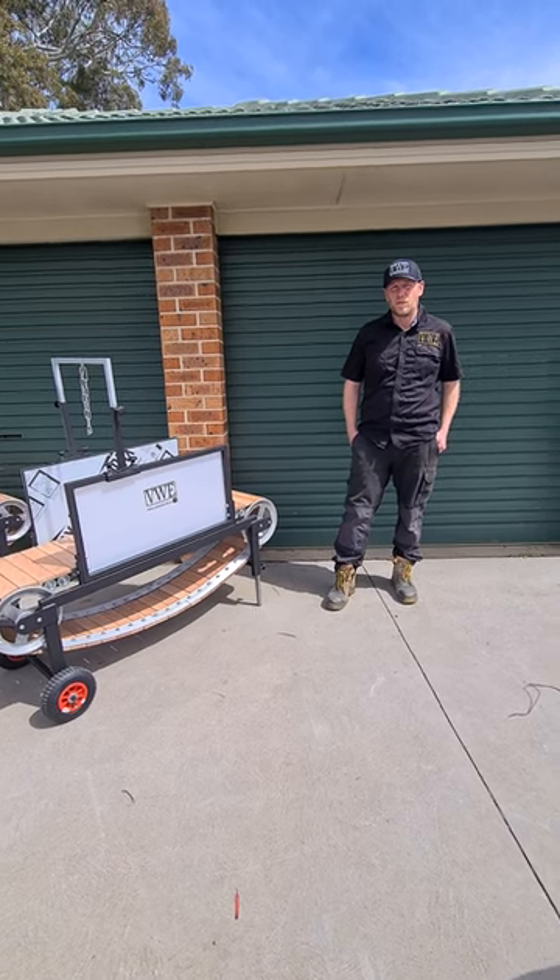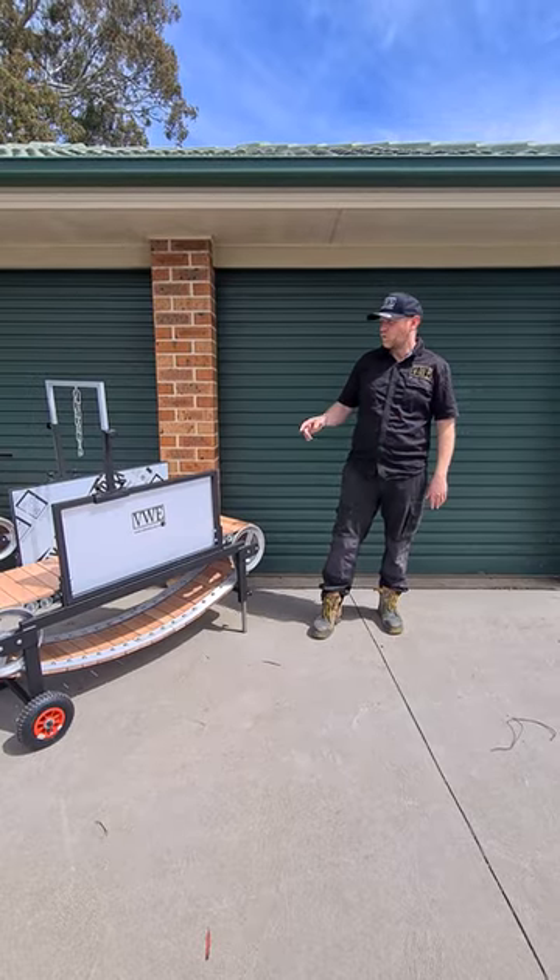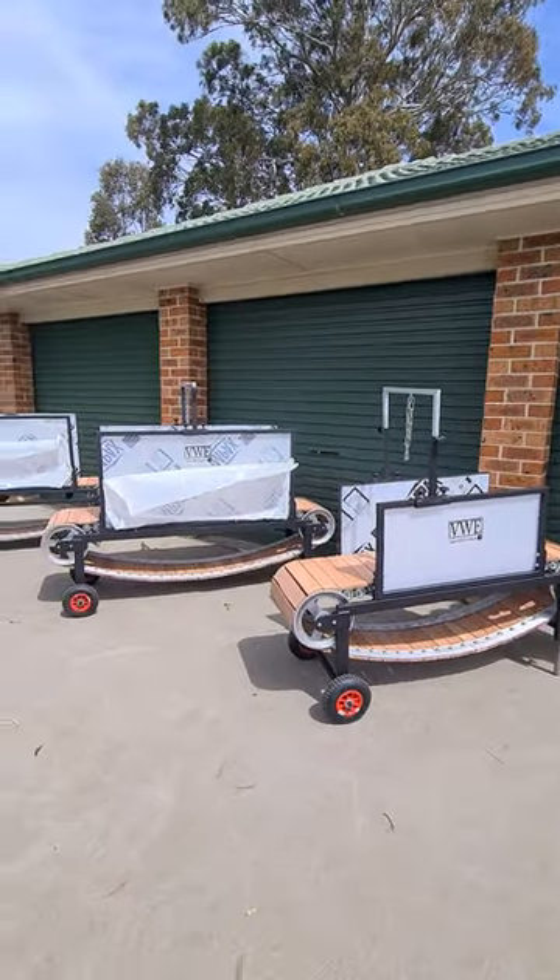Hello everybody, it's Craig from Val Ward. I just thought I'd show you three of our mills that we have here. We have the small, the large, and the pro mill. I thought we'd just start off with the small mill.